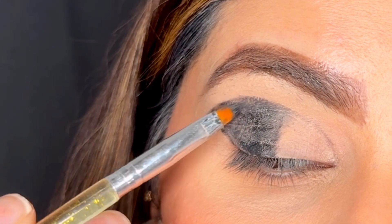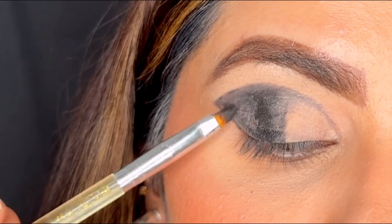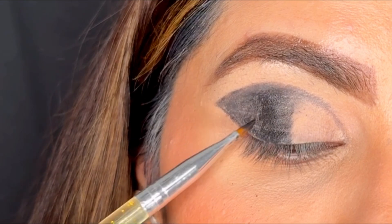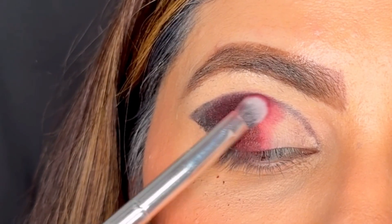I have packed gel eyeliner in my outer corner and in the middle of the eye as well. Now I'm taking a black eyeshadow and packing it on top of my gel eyeliner. The reason I'm packing the black eyeshadow is so that my gel liner doesn't crease on my lid.